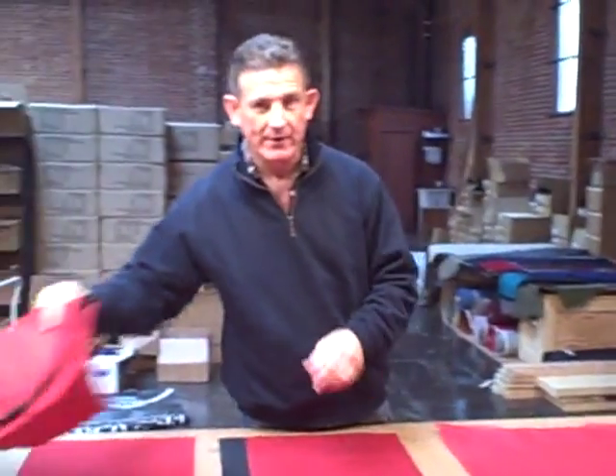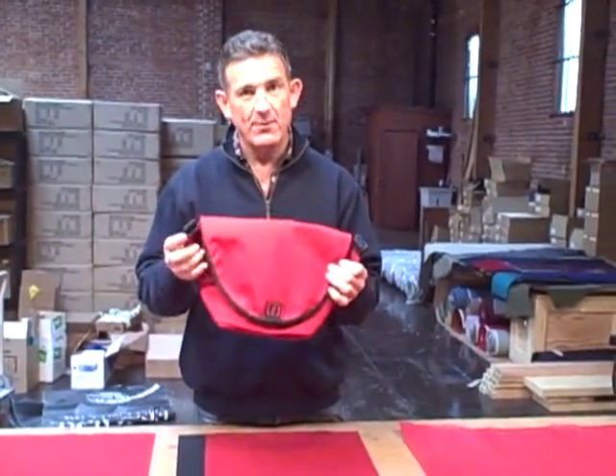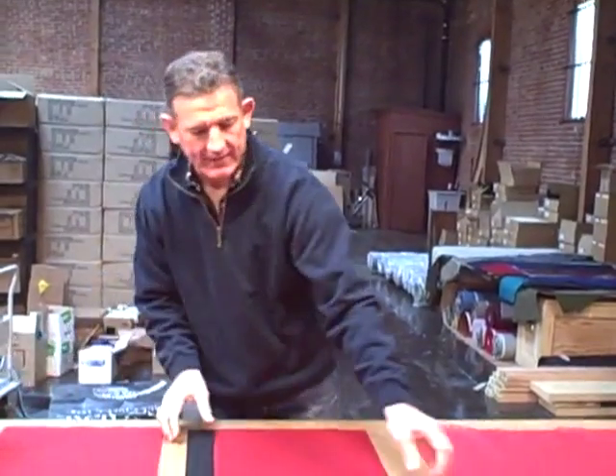In fact, this bag here we call the Xero 15 — it's our small Xero, and it's made from 15-inch wide rectangles. Those rectangles look like this.